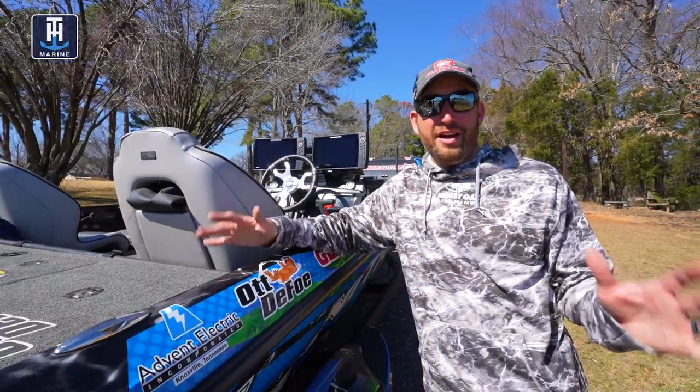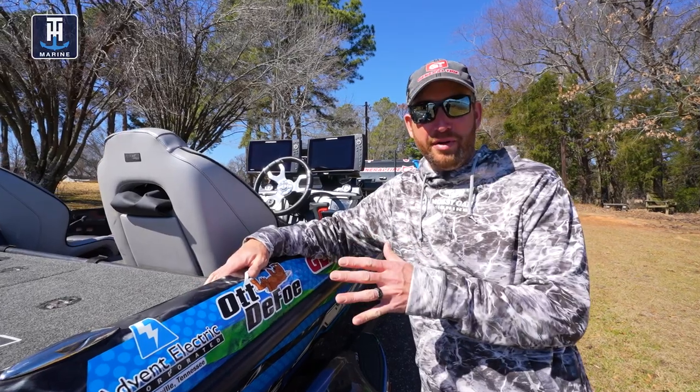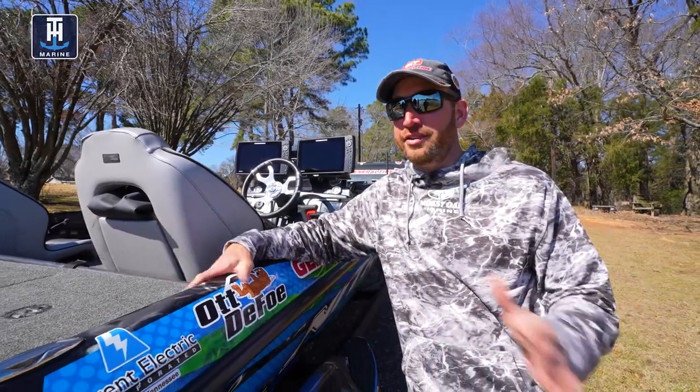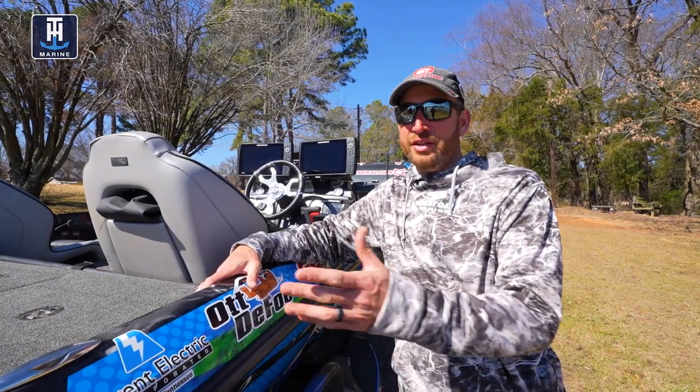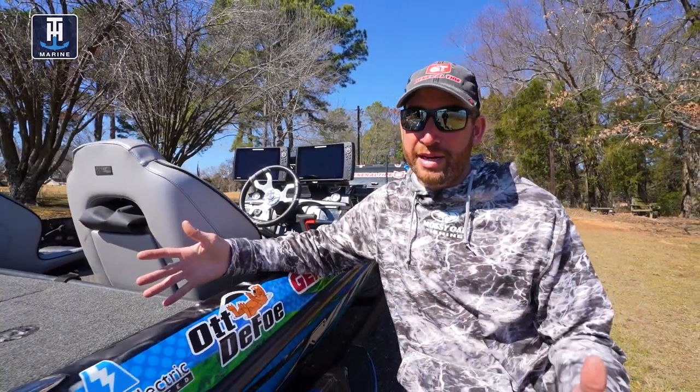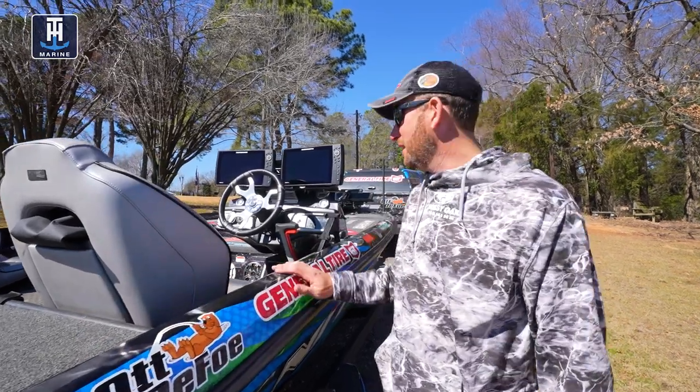Being a professional angler, I spend a lot of time trailering my boat down the road. We cover tens of thousands of miles — honestly, probably 25 to 30,000 miles a year with the boat on the trailer going down the highway.